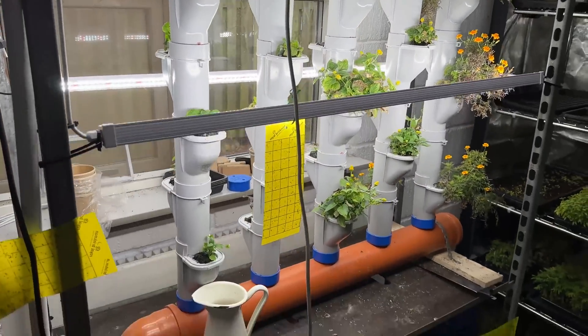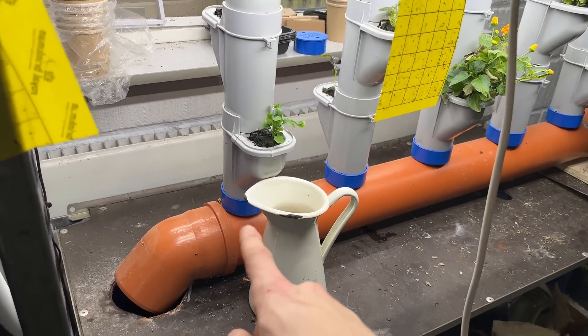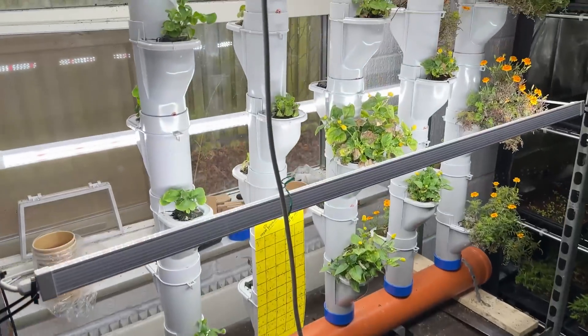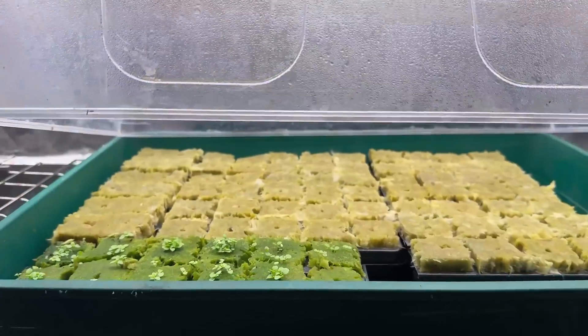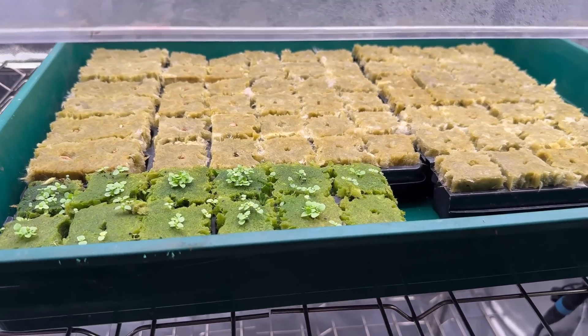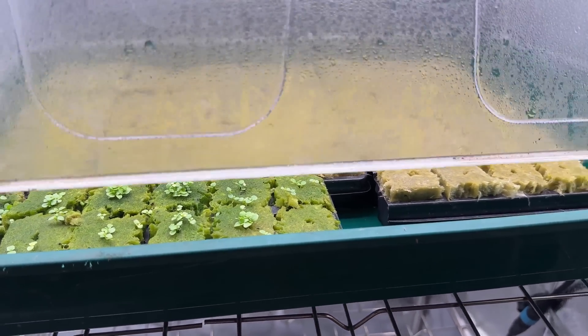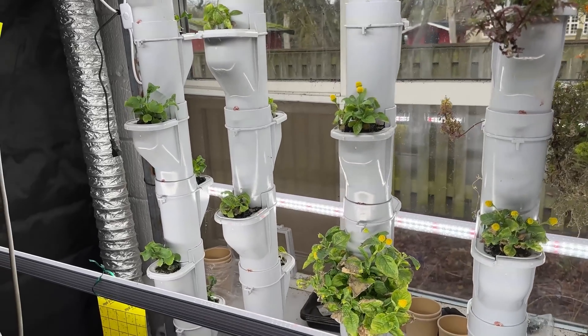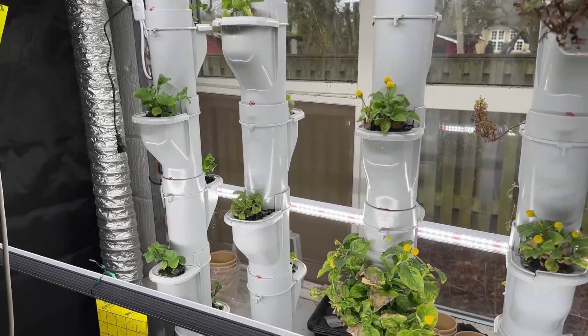That continues until the water gets down here and then it runs back into the tank. We started and propagated the plants in the propagation tent under LED lights in a propagator, and after about three to four weeks we planted them out in the system here.